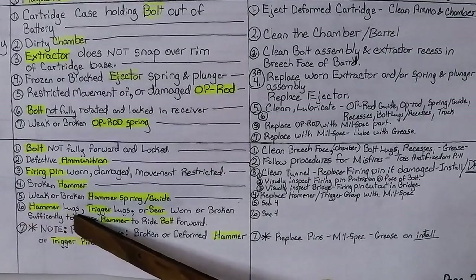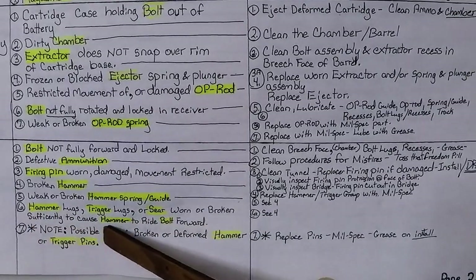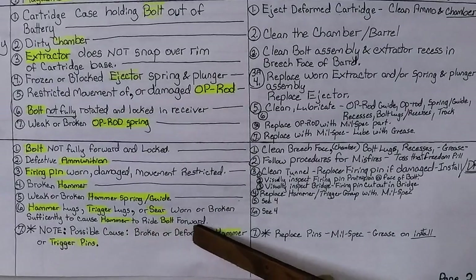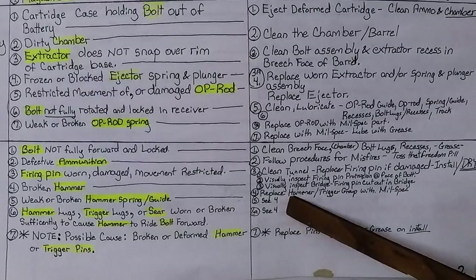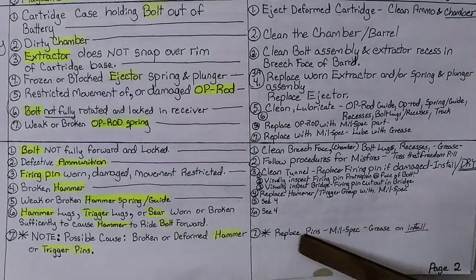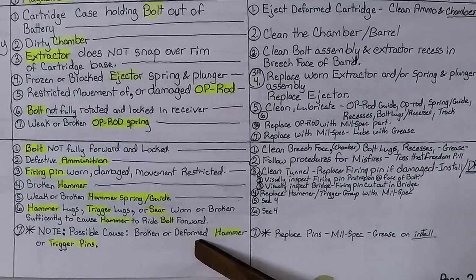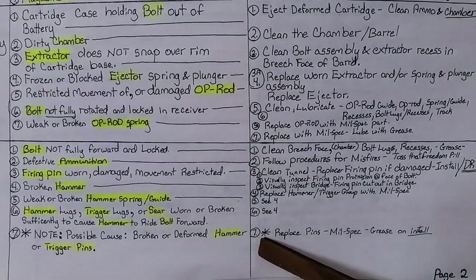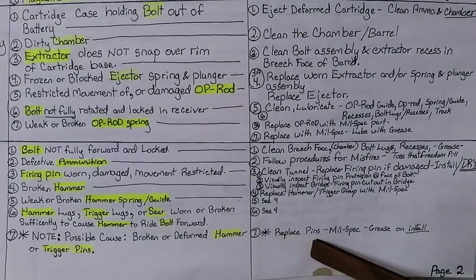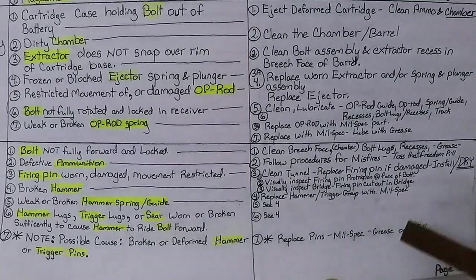Number six: hammer lugs, trigger lugs, or sear worn or broken sufficiently to cause the hammer to ride the bolt forward — replace hammer trigger group with a mil-spec part. Number seven — asterisk, this is my addition: possible cause broken or deformed hammer and or trigger pins that they pivot on. Replace pins with mil-spec pins and grease when you install them.